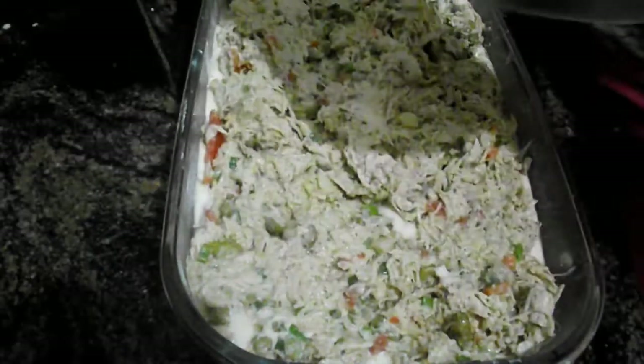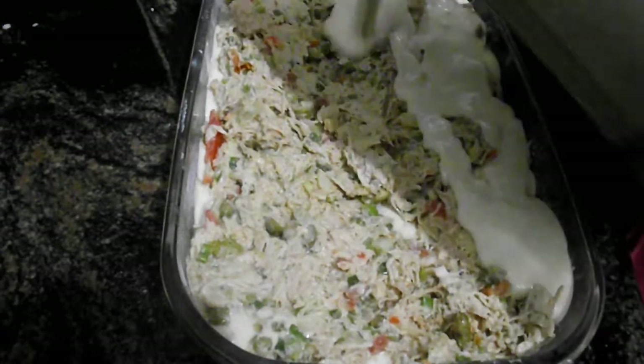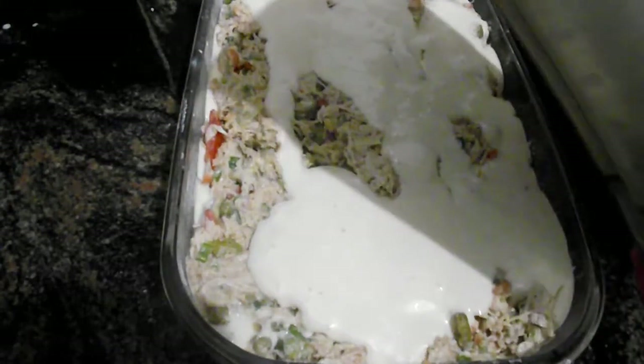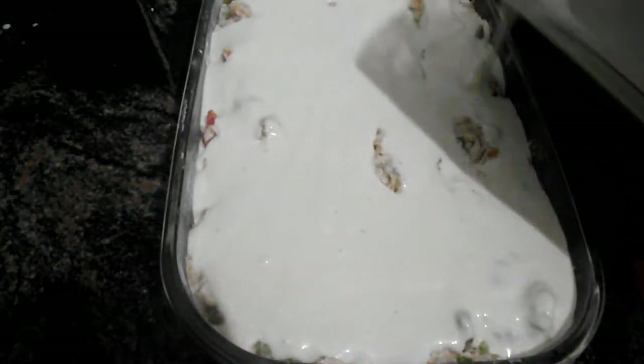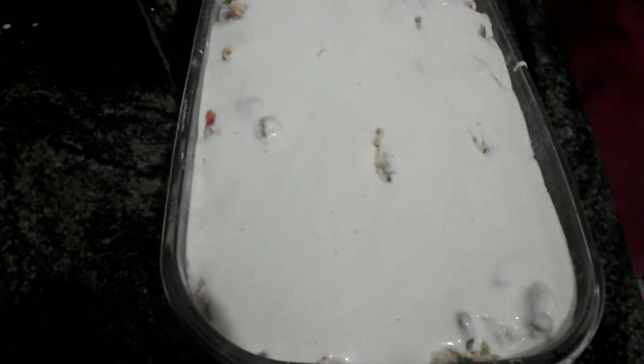Now we'll cover the rest with the remaining mass. I don't want to put too much mass so that the tort doesn't get too gross on top. So I'll leave it just like this. All right, guys, she's ready — I'll take it to the forno.